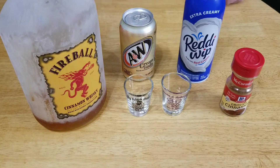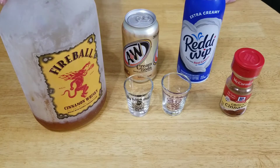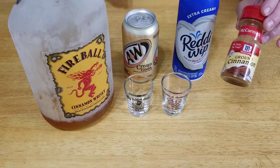Here's what you're going to need for some cinnamon roll shots. You're going to need some cream soda, some ice cold Fireball — my favorite — some whipped topping, and top it off with just a little bit of ground cinnamon.